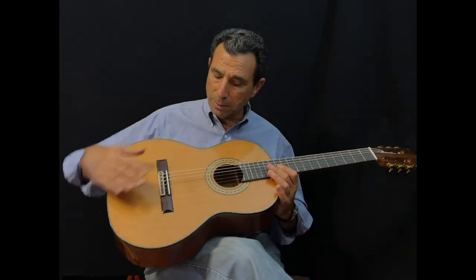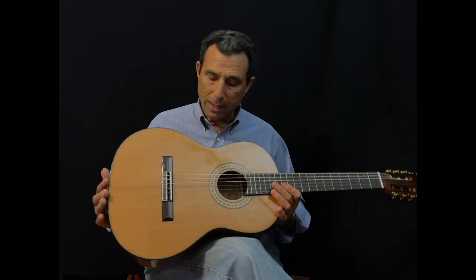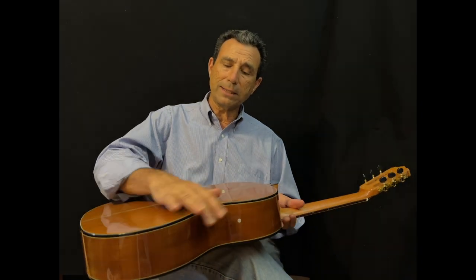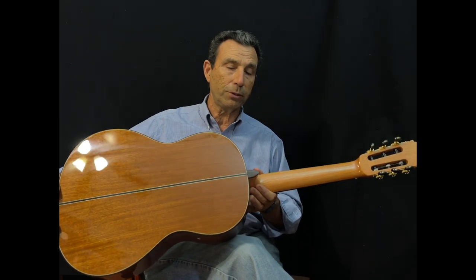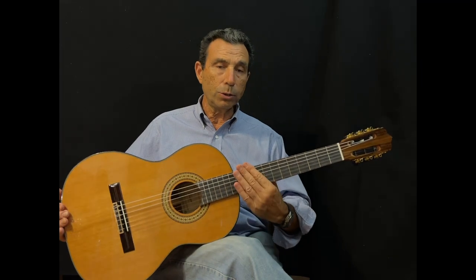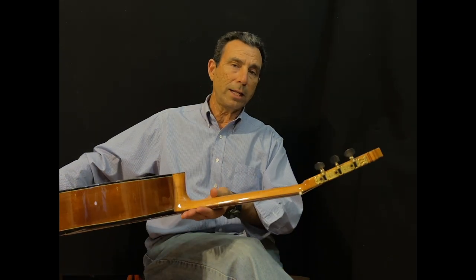Looking at the guitar, it has a wonderful cedar top with an inlay rosette and rosewood saddle, a very nice mahogany back and sides with double purfling. You can see the pictures we've taken — each instrument is individually photographed so you can check exactly what you are getting. It also has a rosewood fingerboard and a mahogany neck with tuning machines.